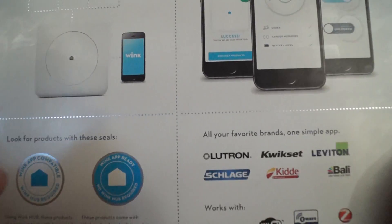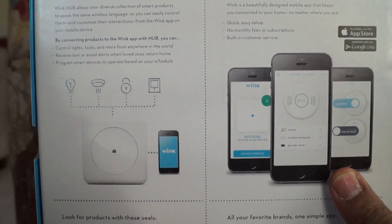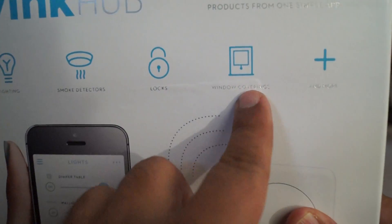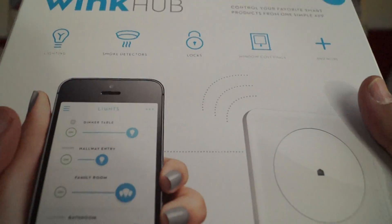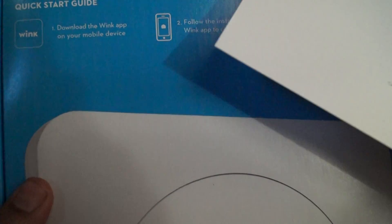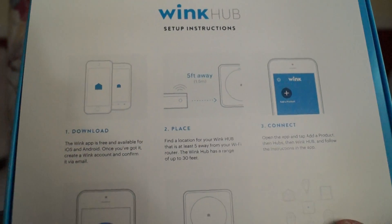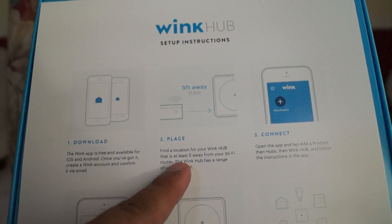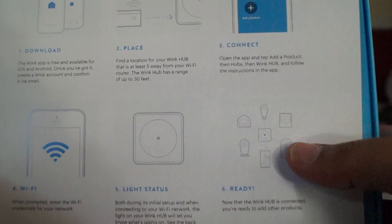Ideally you would just take it, connect it up, register on the Wi-Fi, register with the Wink cloud, and you're good to go. Let me show you the front — there you go, those are window coverings, that's what that diagram was. The box has a one-page setup sheet: download the app, place near your Wi-Fi, connect, enter your Wi-Fi details, check the light status, and you're good to go.